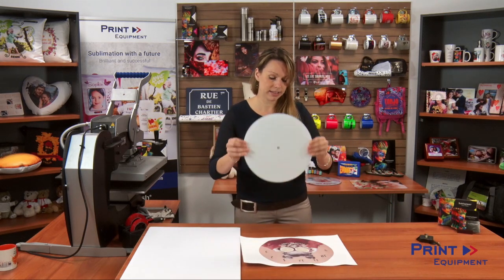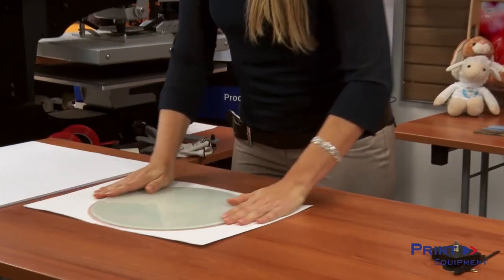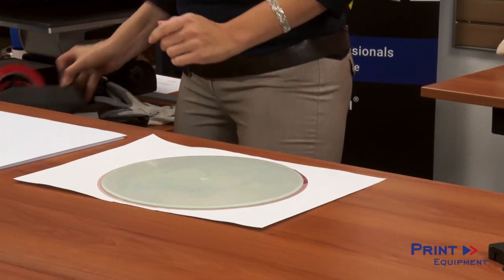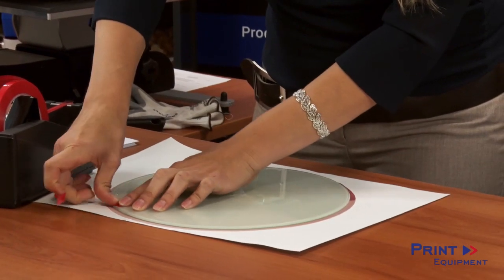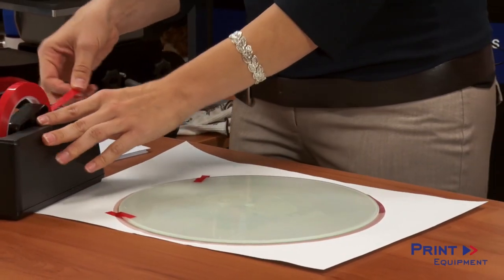I'm gonna grab my clasp and place it with the white side on my graphic. Make sure it's centered, and I'm gonna grab a little bit of heat-resistant tape to fix my graphic on my glass product so it's not gonna produce any shadow later on.